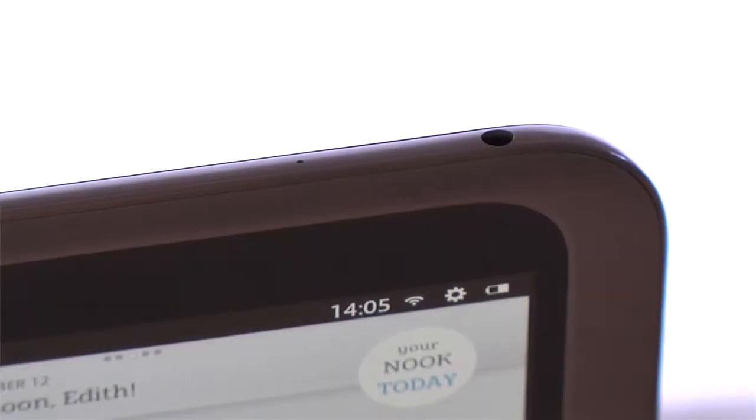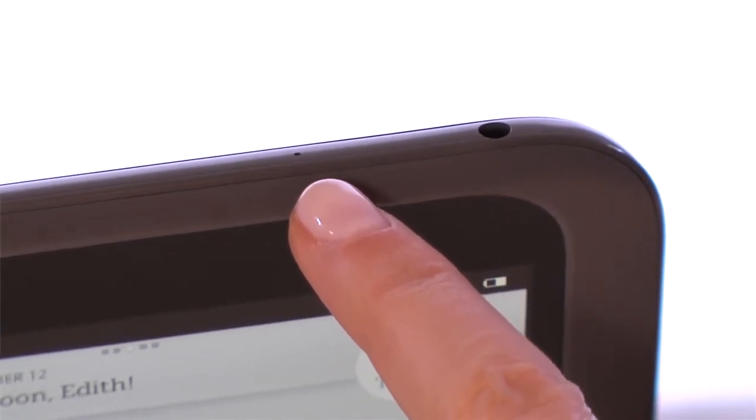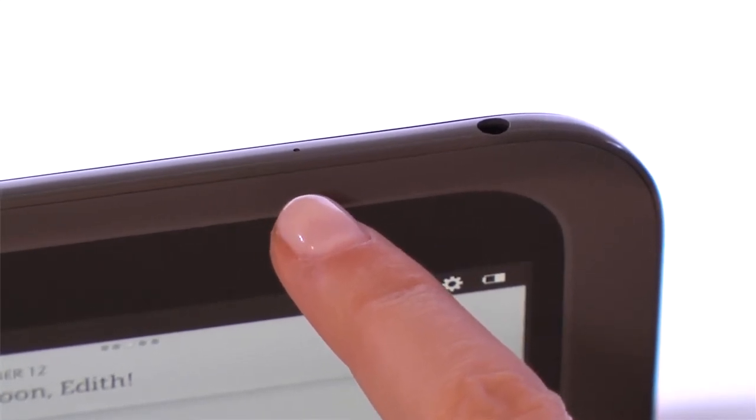The microphone at the top lets families record their own narrations to favourite Nook kids' books, listen time and again to your child reading for the first time or grandma's special bedtime story with Read and Record.